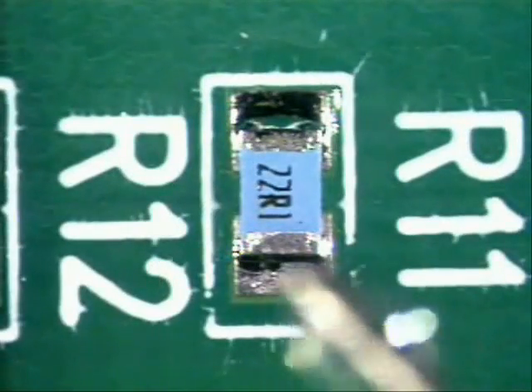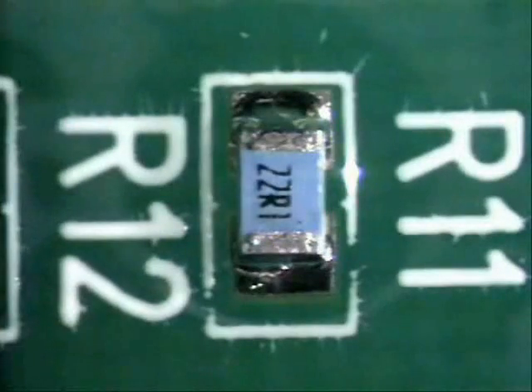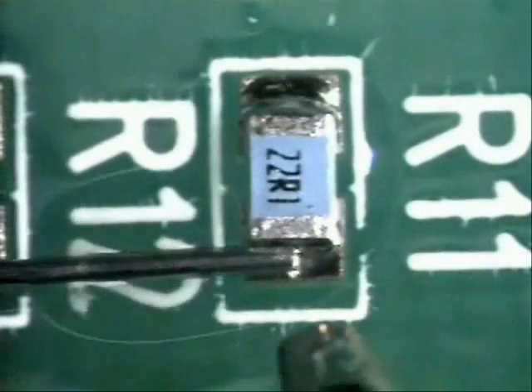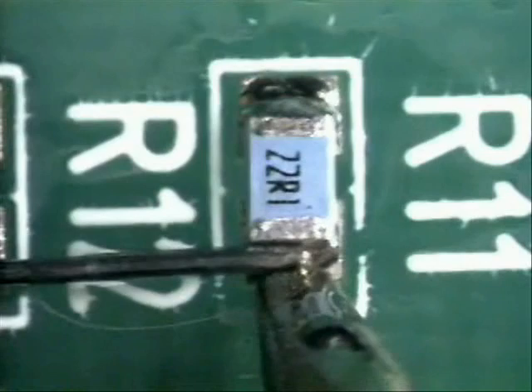Turn your board around. Apply a little bit more flux again because you've already used the flux that was here. Again, solder about 50% of the width of the part — get in, get out just like this. Slide in, slide out.